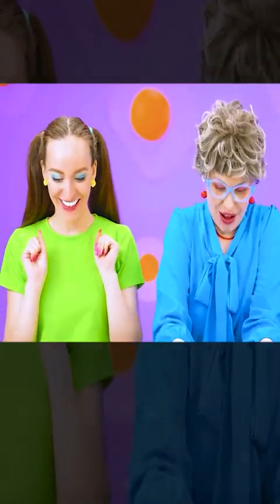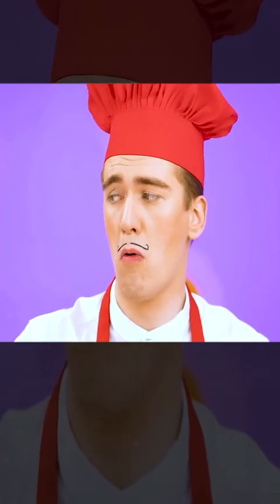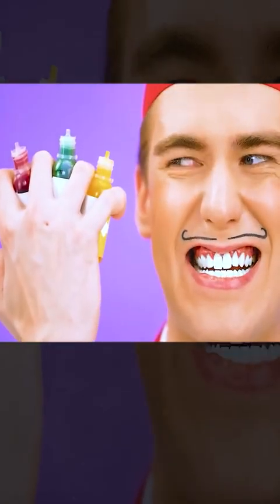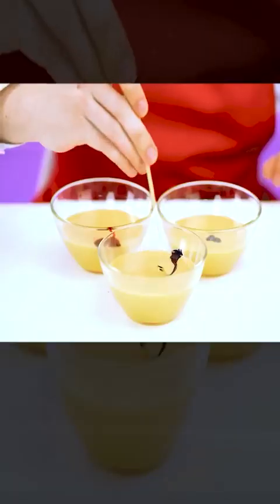My pie is ready. Oh, that's disgusting. And very unhealthy. Well, girls, your pies are nothing compared to my work of art. My pie will be very colorful — it will make it more interesting.